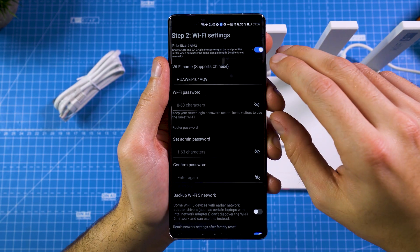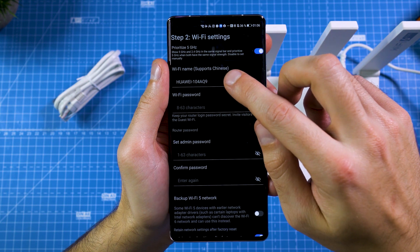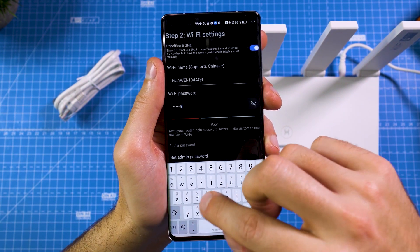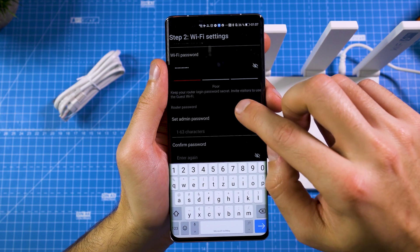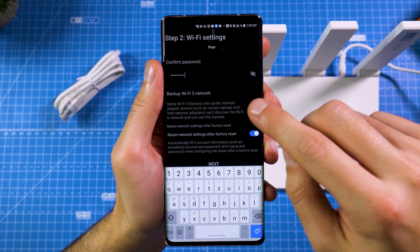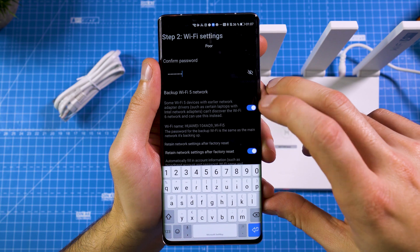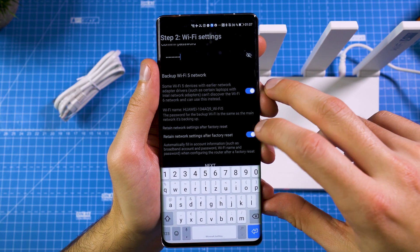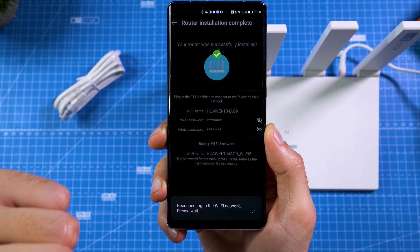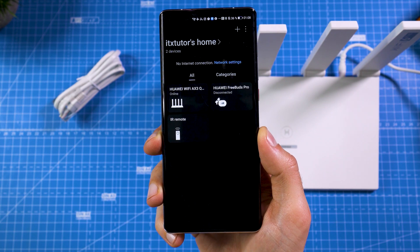We'll skip the internet connection for now and try it in the next video. You have Wi-Fi settings here — you can prioritize 5 GHz, set up your Wi-Fi network name and password, set the admin password, and you can also set up a backup Wi-Fi 5 network. So if you have an older laptop or smartphone that doesn't have Wi-Fi 6, you can switch this on and have a second Wi-Fi network operating on Wi-Fi 5 for your older devices. And your router is successfully installed, now connecting to the router's Wi-Fi.